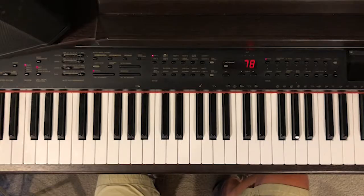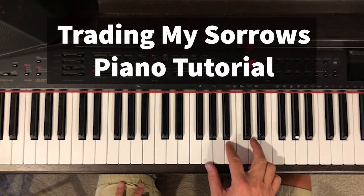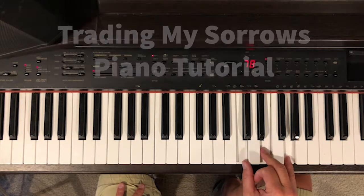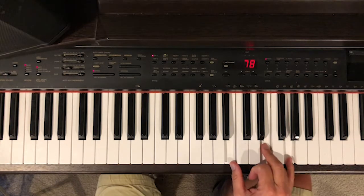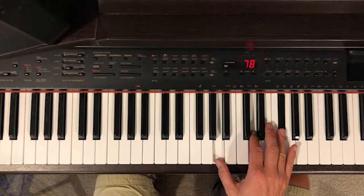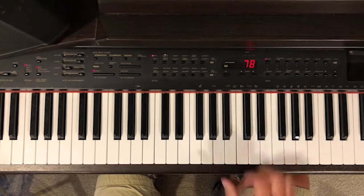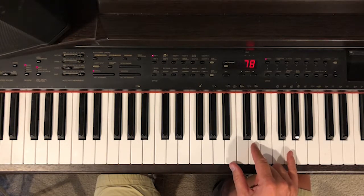This is 'Trading My Sorrows' — a real simple song. You're gonna use a G chord, and you're also gonna need a C chord. The E minor — make sure you do fingers one, three, and five. And a D chord with fingers one, two, and four, so that you can go back and forth quickly between one-three-five and one-two-four.